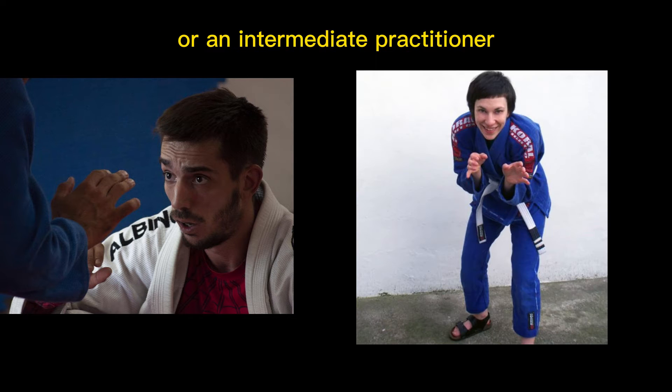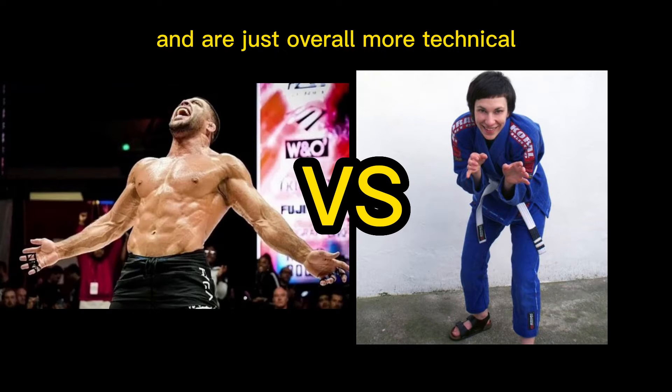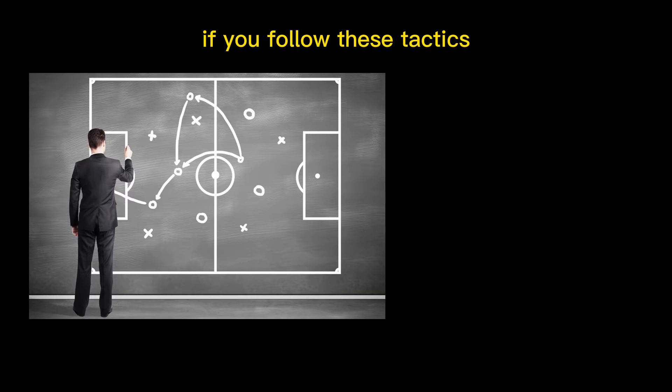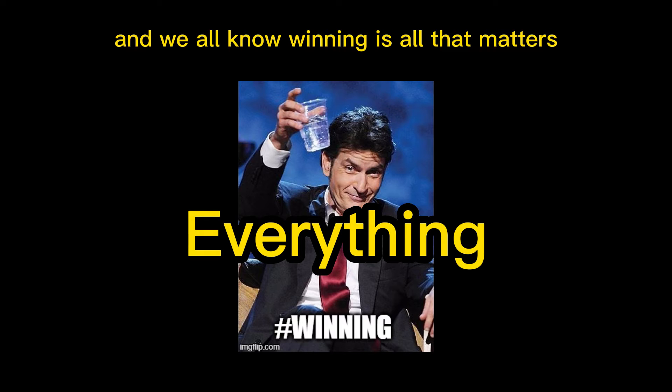Maybe you're still a beginner or an intermediate practitioner, and you're thinking to yourself, of course they're going to beat me — they have been training way longer and are just overall more technical. To that, I say nay. If you follow these tactics and strategy, it's a surefire way of winning, and we all know winning is all that matters.